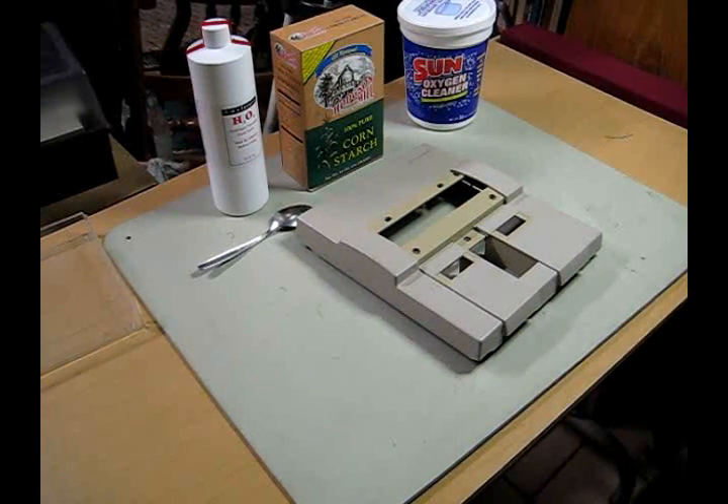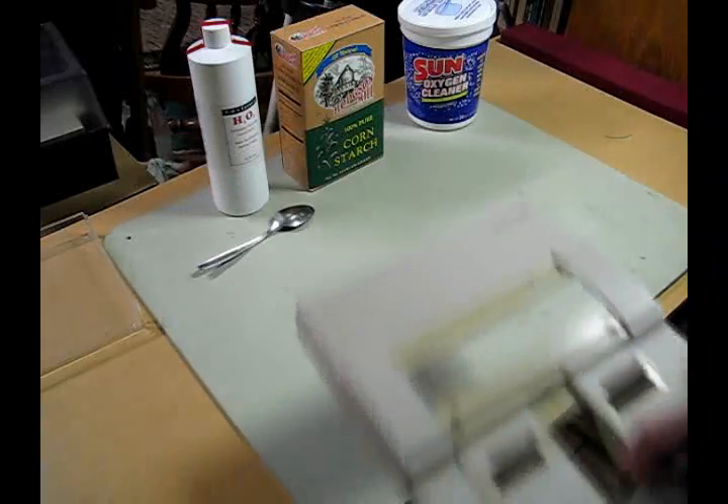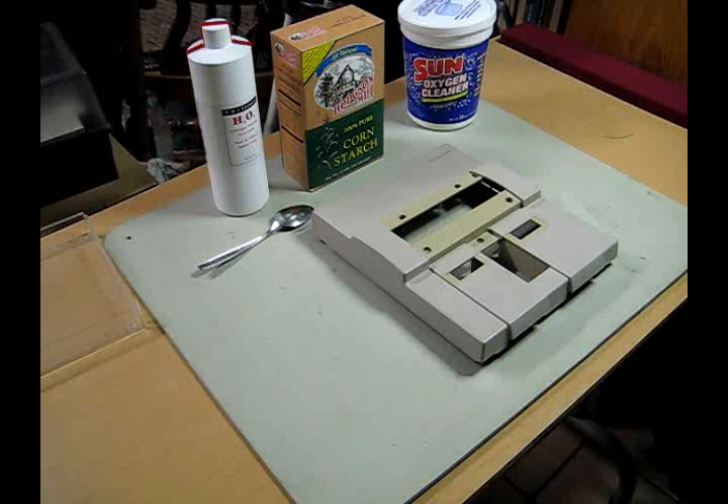If you've ever wondered why your old game consoles turned yellow, some guys have figured it out. Unfortunately, it's not just a color on the surface that you can rub off — it's actually a chemical reaction in the plastic. Bromine was added to the ABS plastic as a fire retardant, and that reacted with UV light and caused the yellowing effect over time. Fortunately, it is actually a reversible chemical reaction, and today we will be doing that.